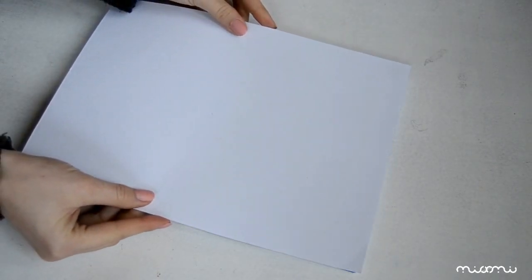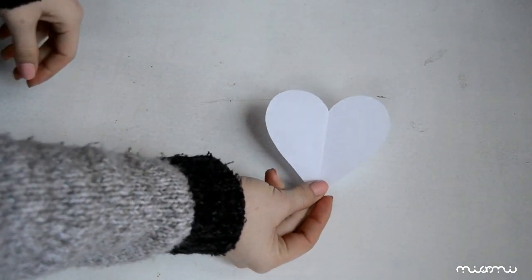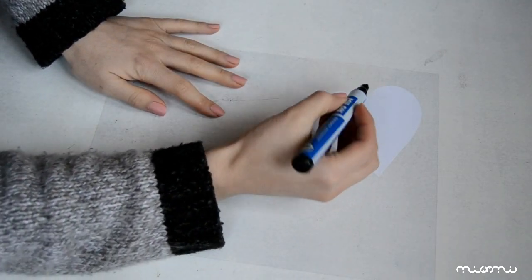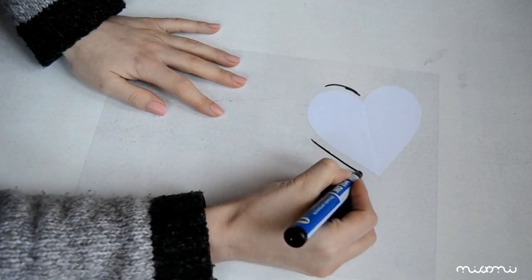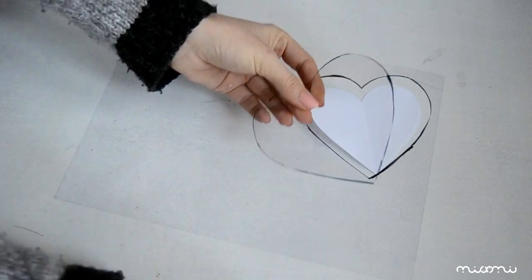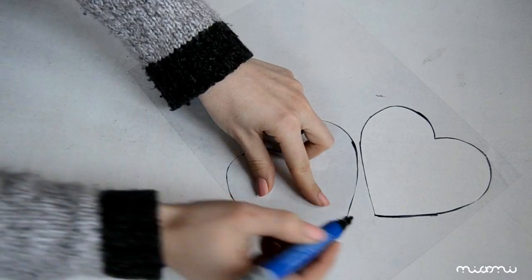Primul pas este să lipim foaia albă pe o parte a caietului. Apoi pe acesta îl vom pune deoparte și vom lua șablonul de hârtie peste care așezăm coala de plastic. Cu un marker vom desena inimioara pe plastic, însă o desenăm cu un centimetru aproximativ mai mare și o decupăm. Realizez o altă inimioară identică și din nou o decupăm.